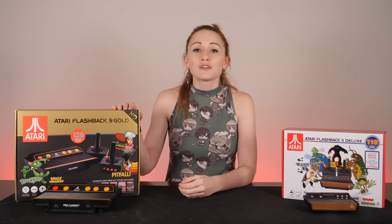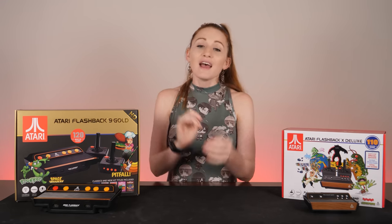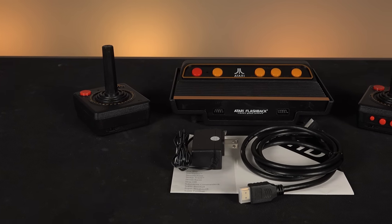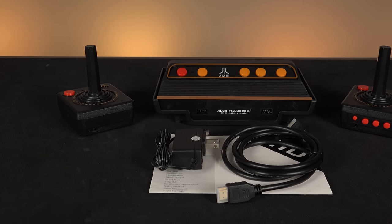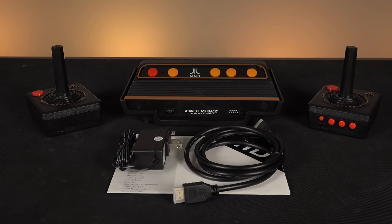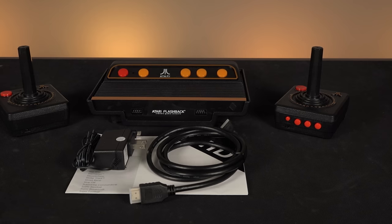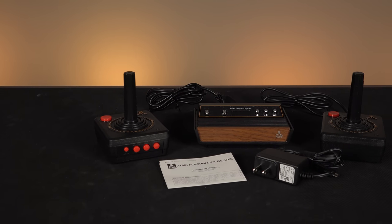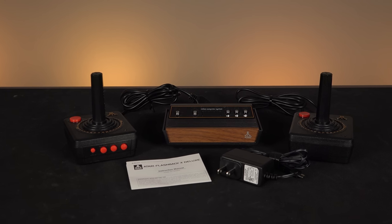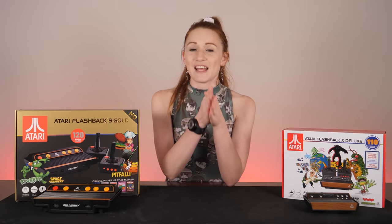The Atari Flashback 9 Gold has been discontinued but can still be found at a reasonable price online, and the X Deluxe is still being produced. The 9 Gold box includes the console, 120 built-in games, two wireless controllers, one HDMI cable, one micro USB power adapter, and a manual.